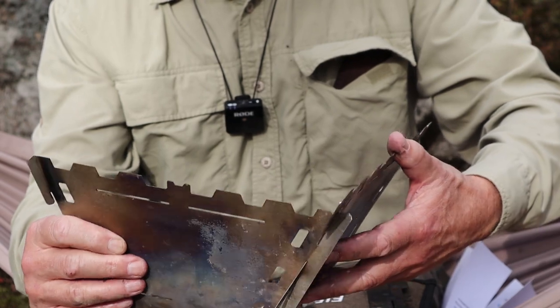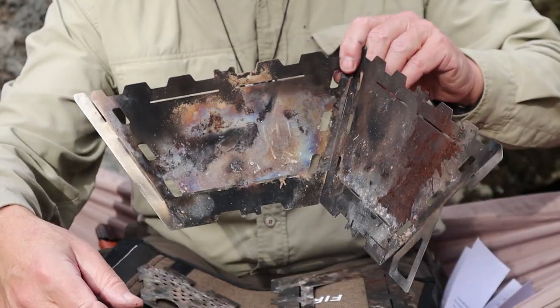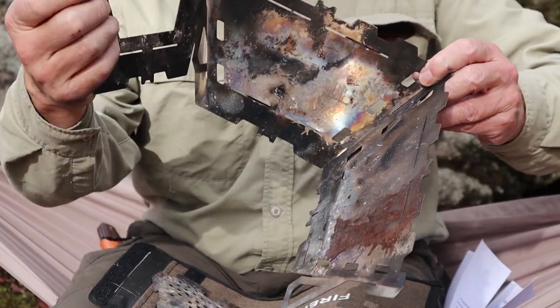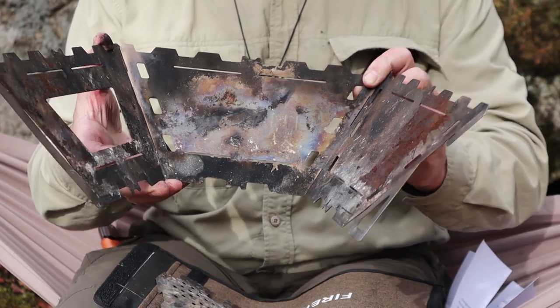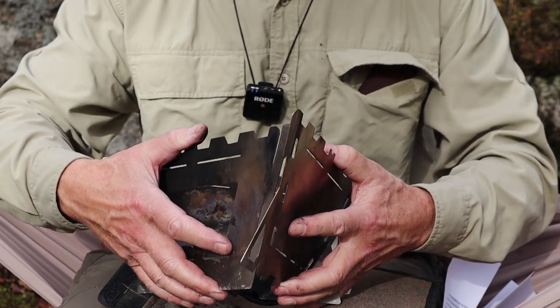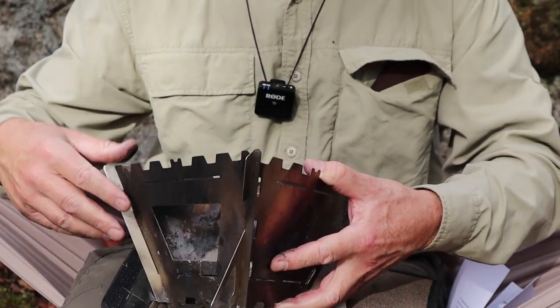At least the first three sides go together easily — it's the last corner that usually takes a little bit more effort. You can see I've got two together now. Slide the next one in. To get the last side, you do have to bend it ever so slightly to get the tabs to slide into the slots, and that's it.